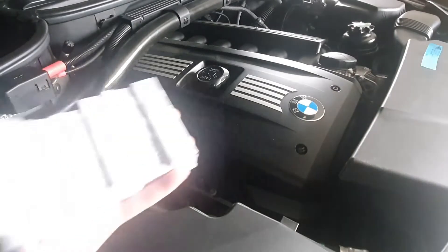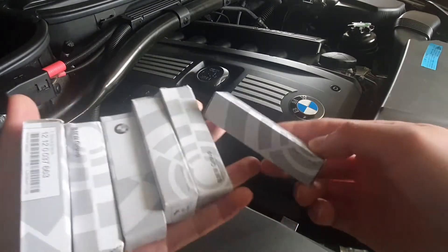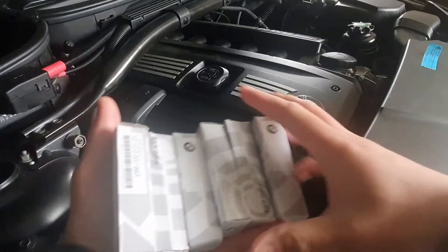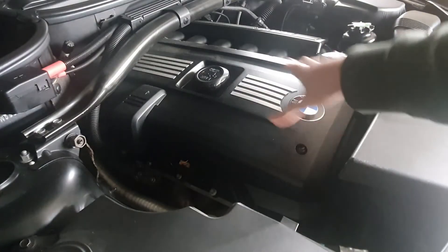First, you need to buy the spark plugs. I recommend that you go with the BMW original part. When you're ready, we need to open the cover — there are four screws here.